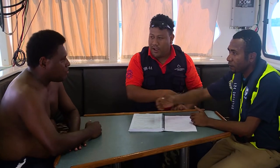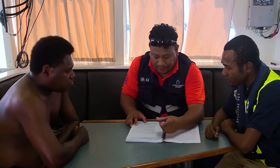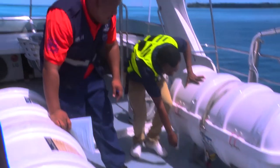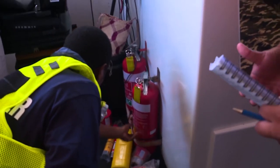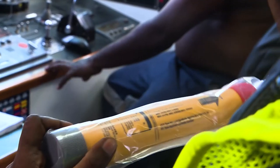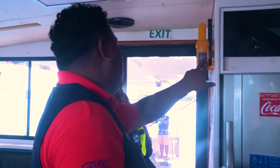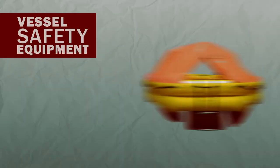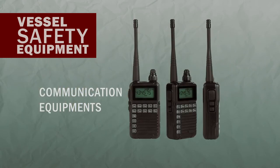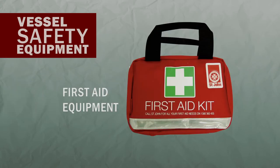Observers must be present at the placement meeting when the Placement Officer will go through the WCPFC Sea Vessel Safety Checklist and the location of other important safety equipment on the vessel. During the placement meeting, make sure you familiarise yourself with any safety equipment on the vessel and where it is located. The vessel safety equipment includes life raft, flares, EPIRBs, communication equipment, fire extinguishers, navigation equipment, and first aid equipment.